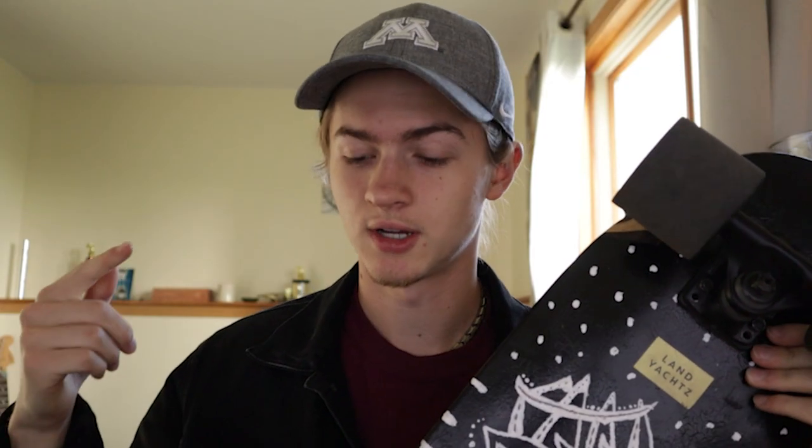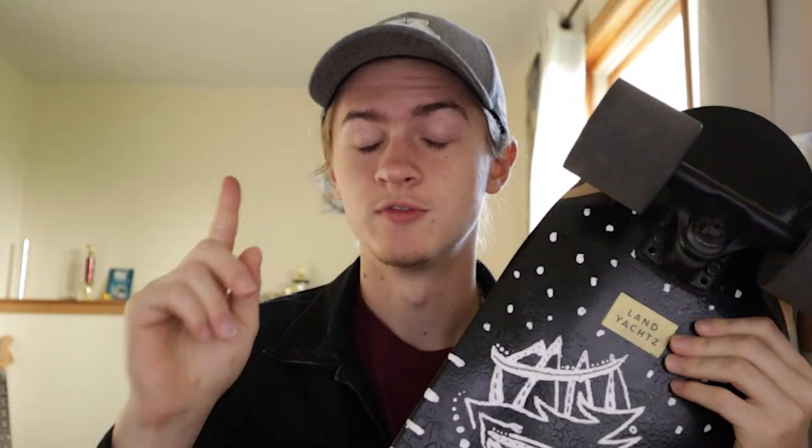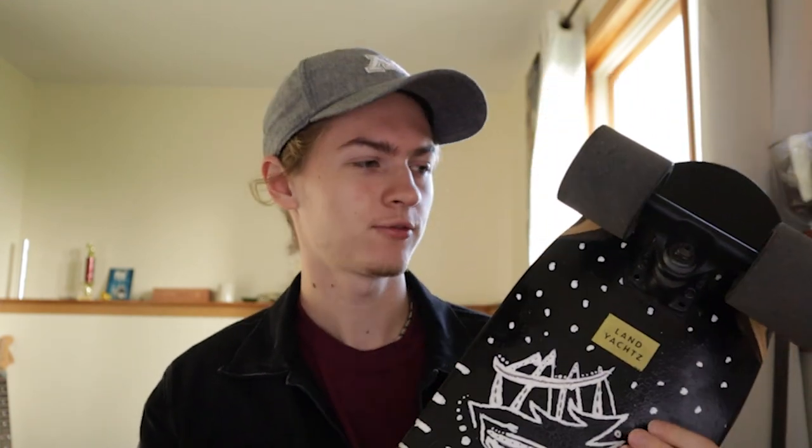Final thoughts on retesting the Dinghy cruiser: number one, I was very impressed with the bearings and the speed of the board compared to a lot of the other boards I currently have. It was a nice surprise to say the least, and I kind of missed going so fast on my boards — it's pretty fun.